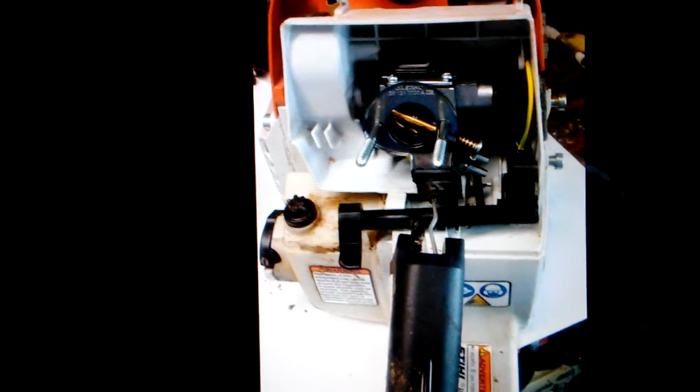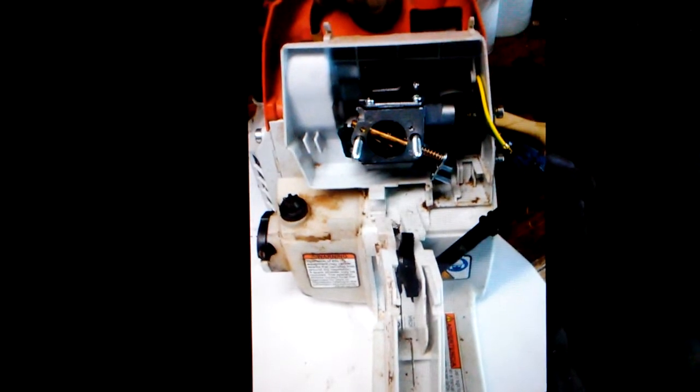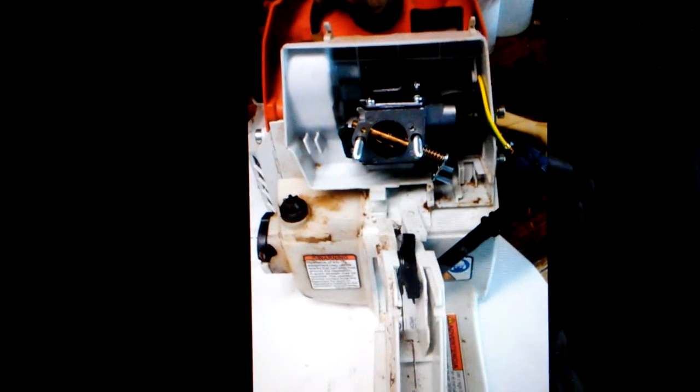This photo shows the switch retaining screw on the outside of the saw, just above the Stihl wording on the side of the tank — a small silver screw that retains the switch housing. This particular photo shows a salvaged piece from the saw: the throttle linkage, the boot, and the plate that goes on the back of the carburetor that holds all that in alignment. This photo shows the master control lever and switch and the wiring hooked to it as it came out of the saw.